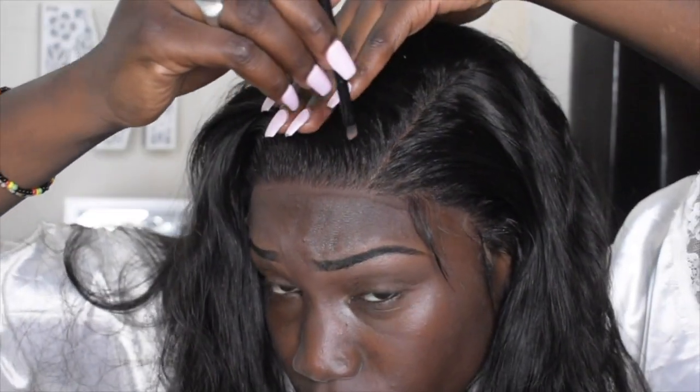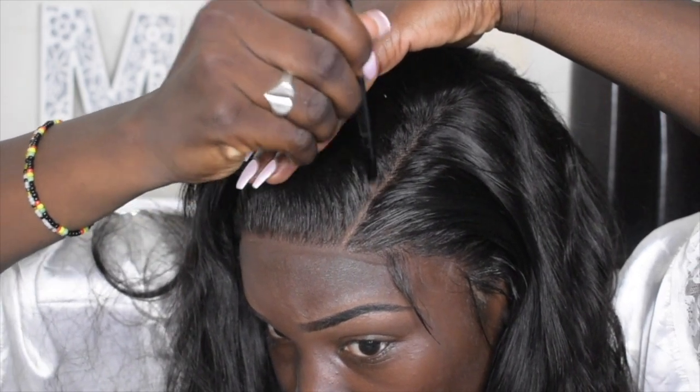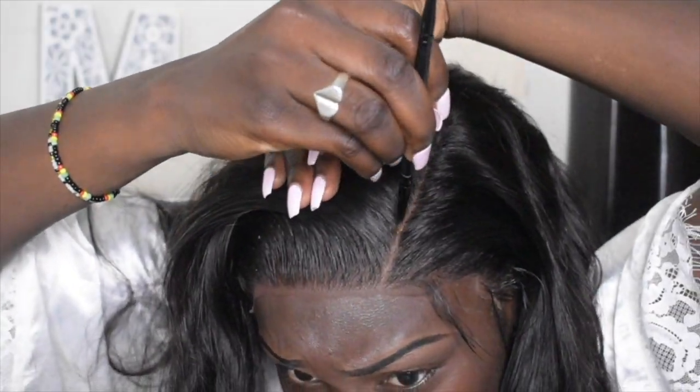I'm going in with my LA Girl Pro concealer and making sure y'all can see my part, because before you couldn't really see it. I did form a part, so I'm just making it more visible.